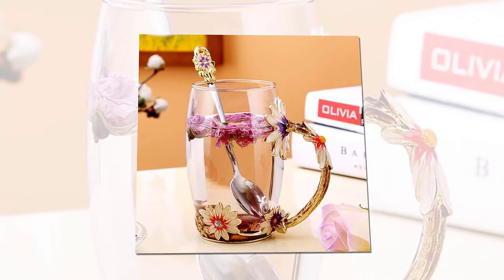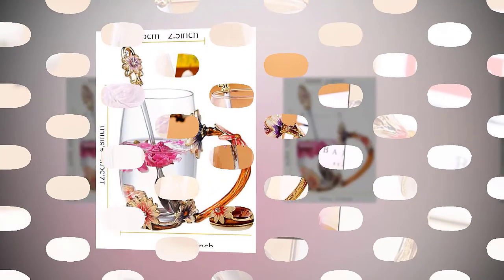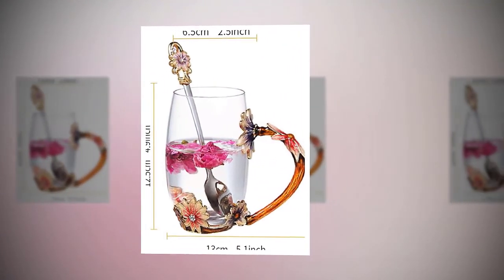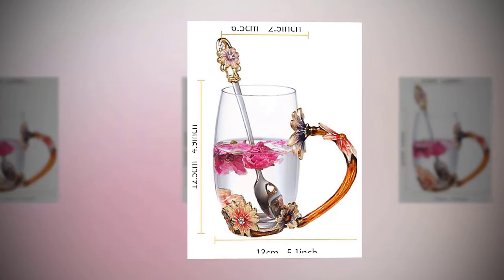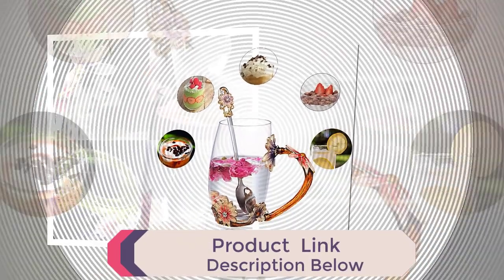The most beautiful tea mug — a wonderful combination of art and practicality. European classical style, retro, vintage, elegant, and luxurious, which will improve your lifestyle and artistic accomplishment. This practical enamel mug is perfect for your favorite coffee, tea, juice,